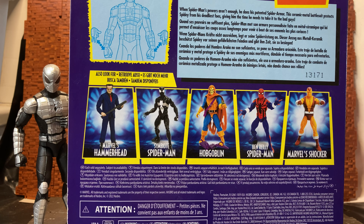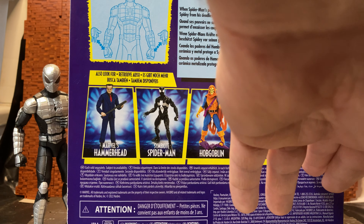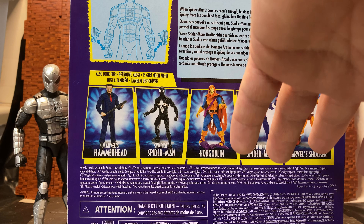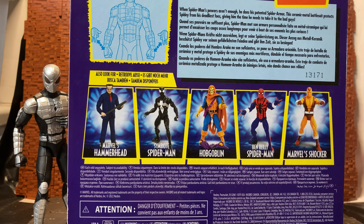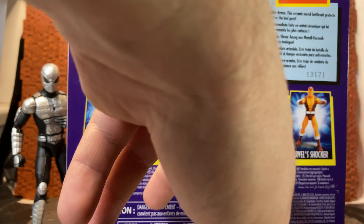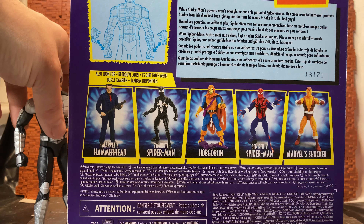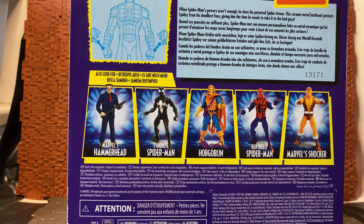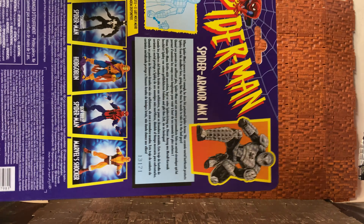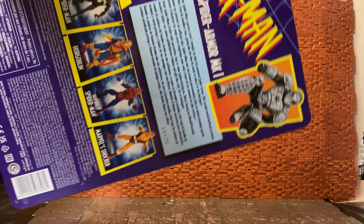You have a brief look at other figures in this wave. I picked up at least two others — I passed on Hammerhead, never really saw Hobgoblin, and passed on Shocker as well. I probably should have gotten Shocker; he's a cool character from the animated series. Then you have Symbiote Spider-Man and Ben Reilly Spider-Man, which are the other two I picked up because I like the costume designs.